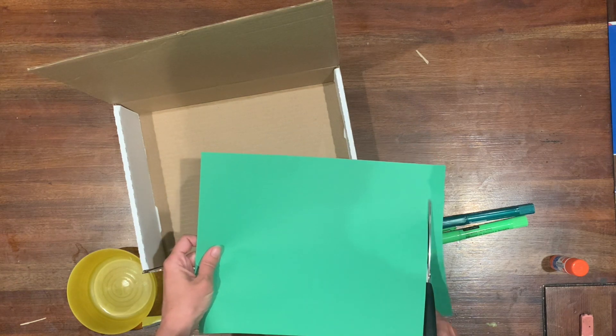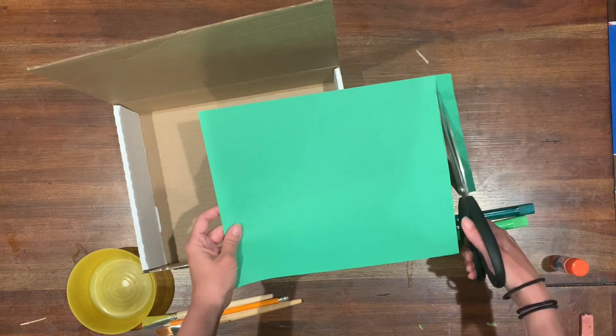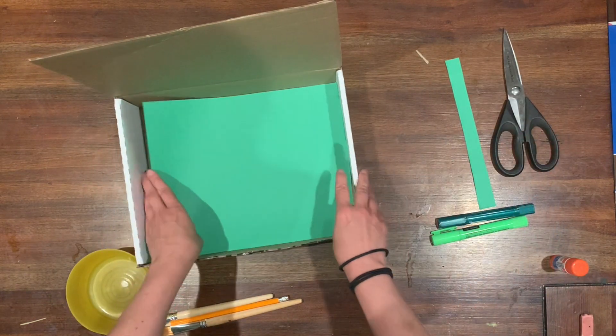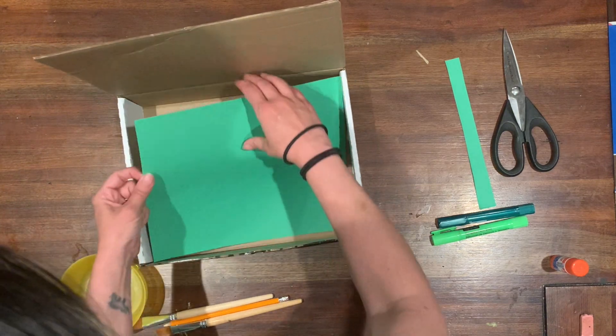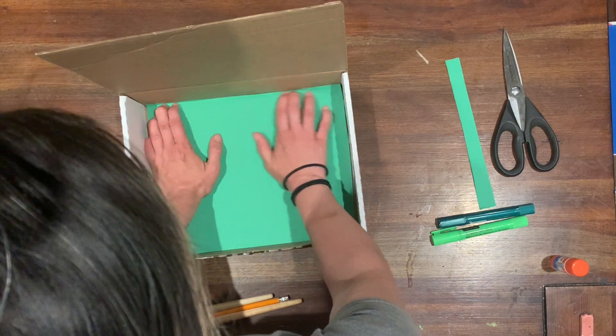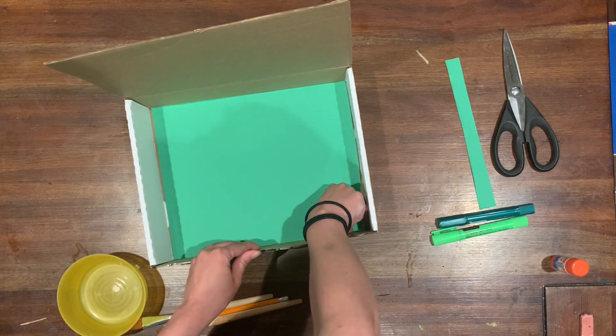I'm just using a large piece — a full-size sheet of colored paper — and I'm estimating how much to cut off. I'm not going to measure carefully; I'm just going to try my best to have it fit. I've also folded it slightly at the bottom to get it to fit in there.